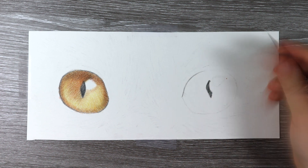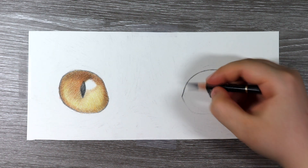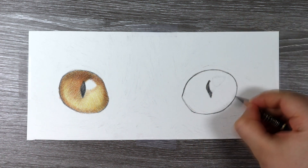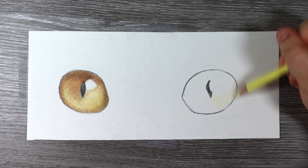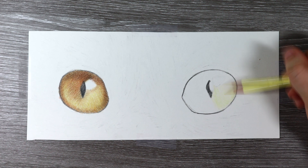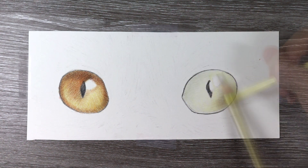Moving on to the second eye now, I'm applying exactly the same techniques as the first eye. I gently mark out the pupil and the shape of the eye using the black Polychromos, then I start with the cream, shading in a couple of light layers and then gradually building up all the layers adding in lots of other colours and tones. I make sure that when I add more colours I still keep some areas of that cream and the lighter tones showing through, just to preserve those highlights and lightest parts in the eye.